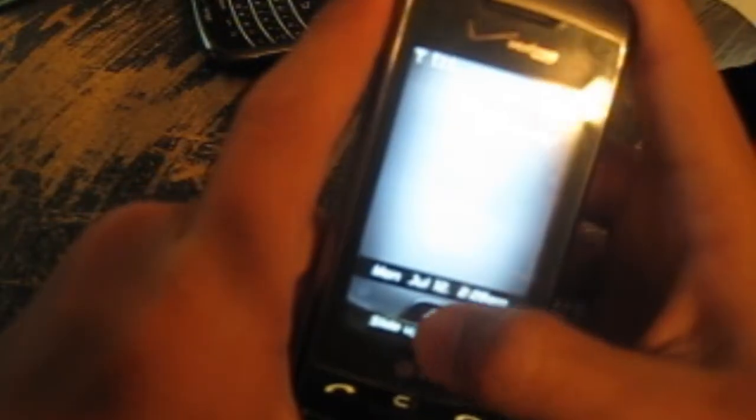Enter the phone lock code, which is all zeros. Then go down to 'Touchscreen,' then the point mark, and choose whatever you want. Now remember, there has been a resetting issue.